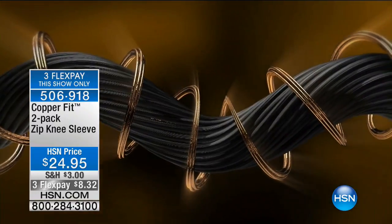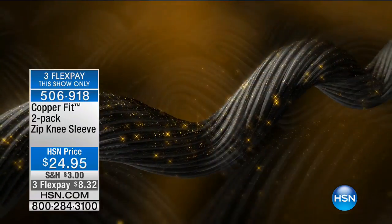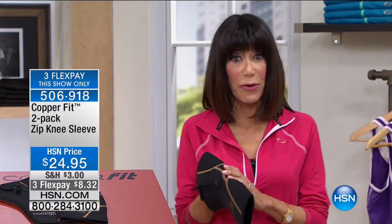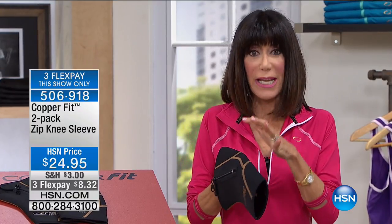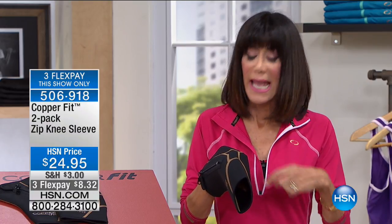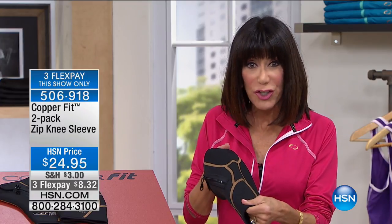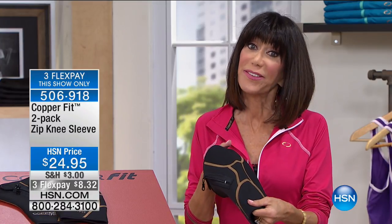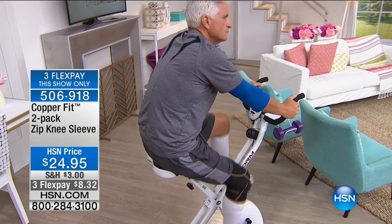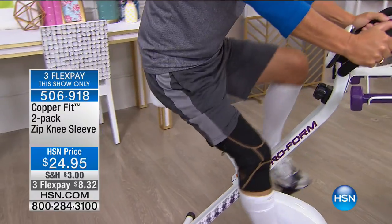You get one for each knee — it's a two-pack. The copper ions are literally infused into the neoprene. What's different with the compression items is you're getting that additional support to help with muscle soreness, pain, and stiffness, as well as increased localized circulation. Helping the muscles recover quicker is so important.